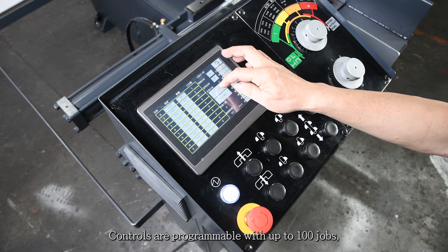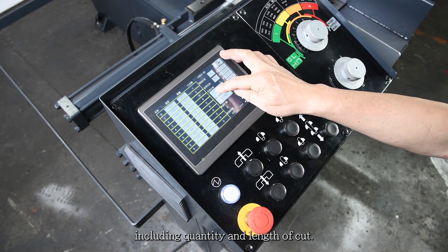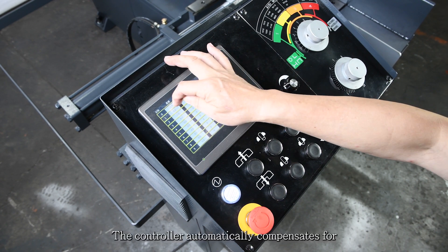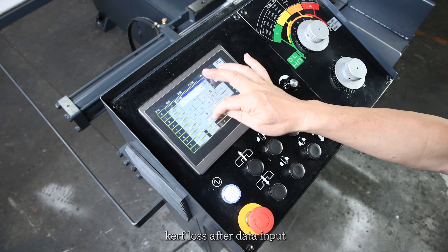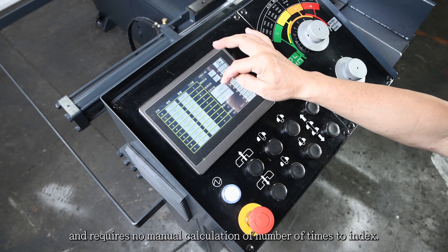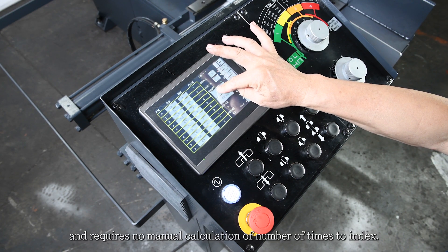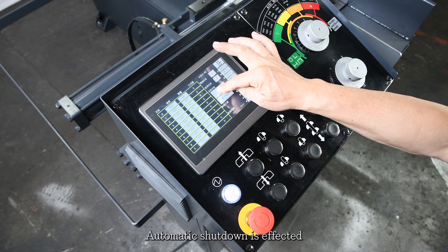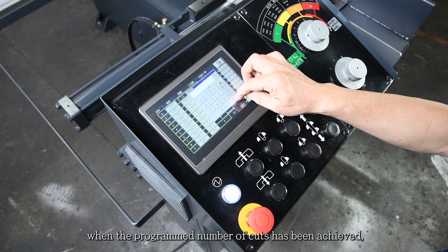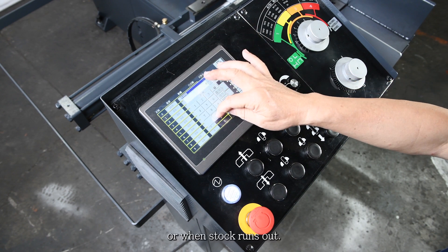Controls are programmable with up to 100 jobs, including quantity and length of cut. The controller automatically compensates for kerf loss after data input and requires no manual calculation of number of times to index. Automatic shutdown is affected when the programmed number of cuts has been achieved or when stock runs out.